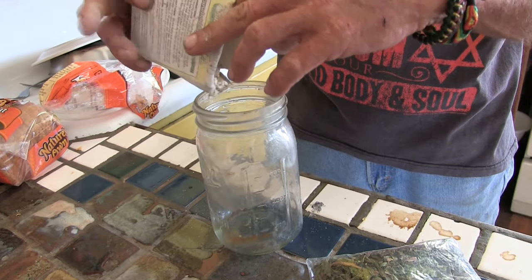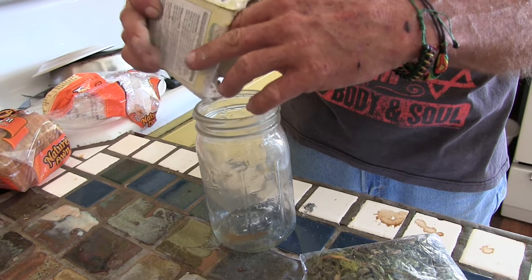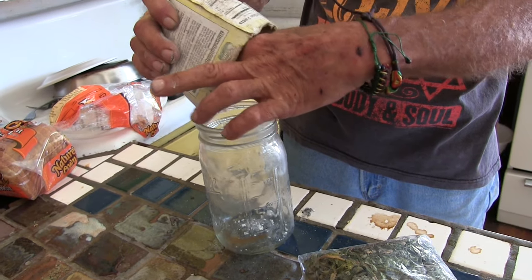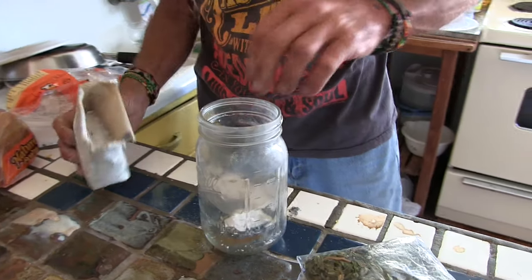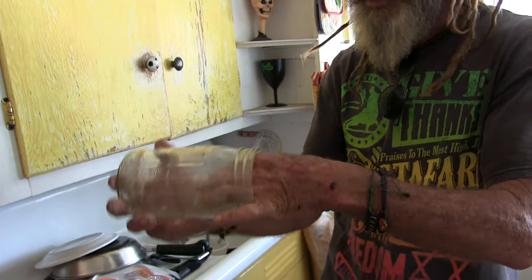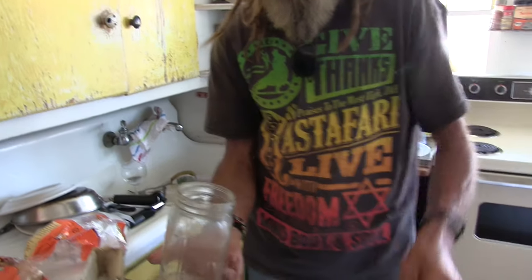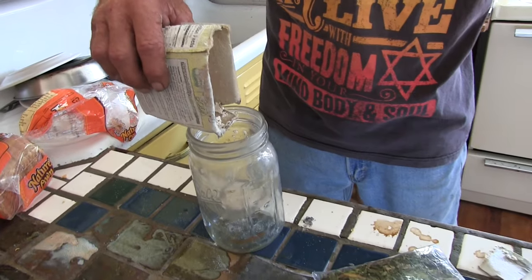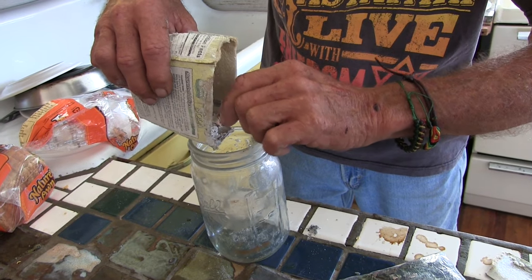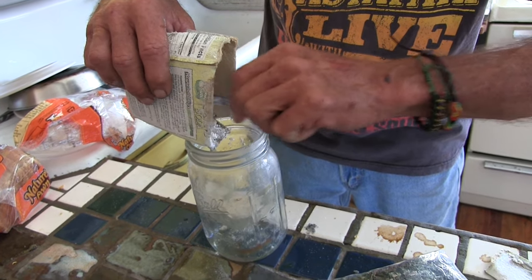I just kind of randomly put the baking soda in here. Some people measure everything out, but there's a piece of cardboard — I don't really want that in there. It might suck up into my tube and clog it up.